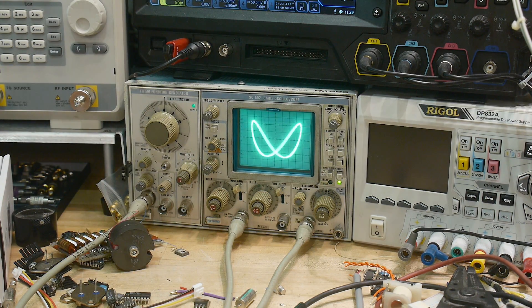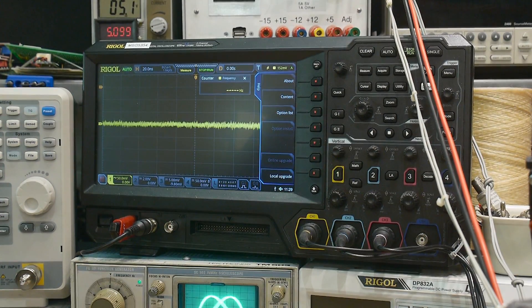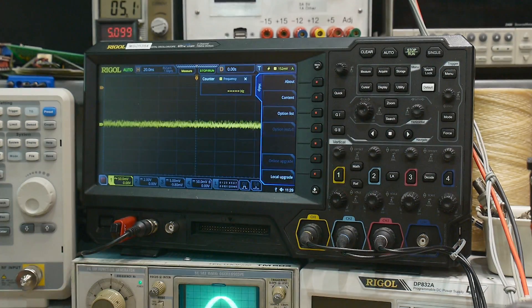The reason for this video is that this really fancy, expensive oscilloscope does XY mode really, really poorly. Let me show you that.